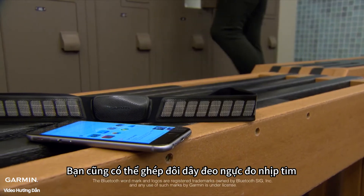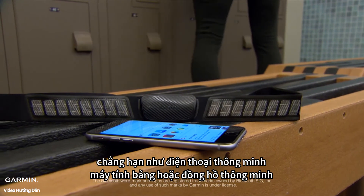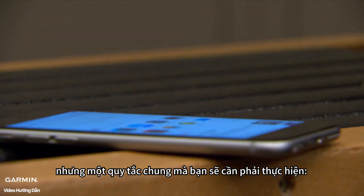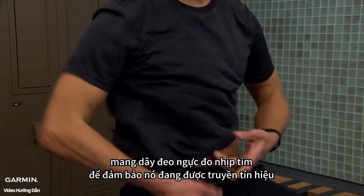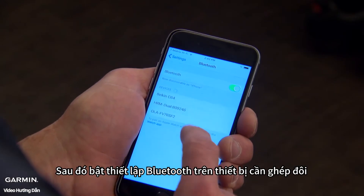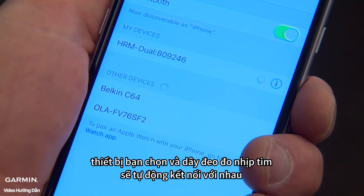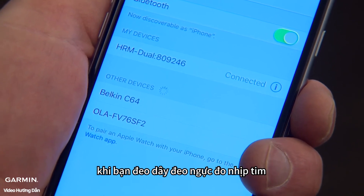You can also pair the heart rate monitor with other devices that use Bluetooth Low Energy technology, such as some smartphones, tablets, or smartwatches. The pairing method will vary slightly depending on the receiver, but a general rule is that you'll always have to put on the heart rate monitor to make sure it's transmitting. Bring the heart rate monitor within three meters of the receiver and access Bluetooth settings on the receiving device. Then select HRM Dual. After this process is complete, your chosen device and the heart rate monitor will automatically recognize each other whenever you wear the monitor.